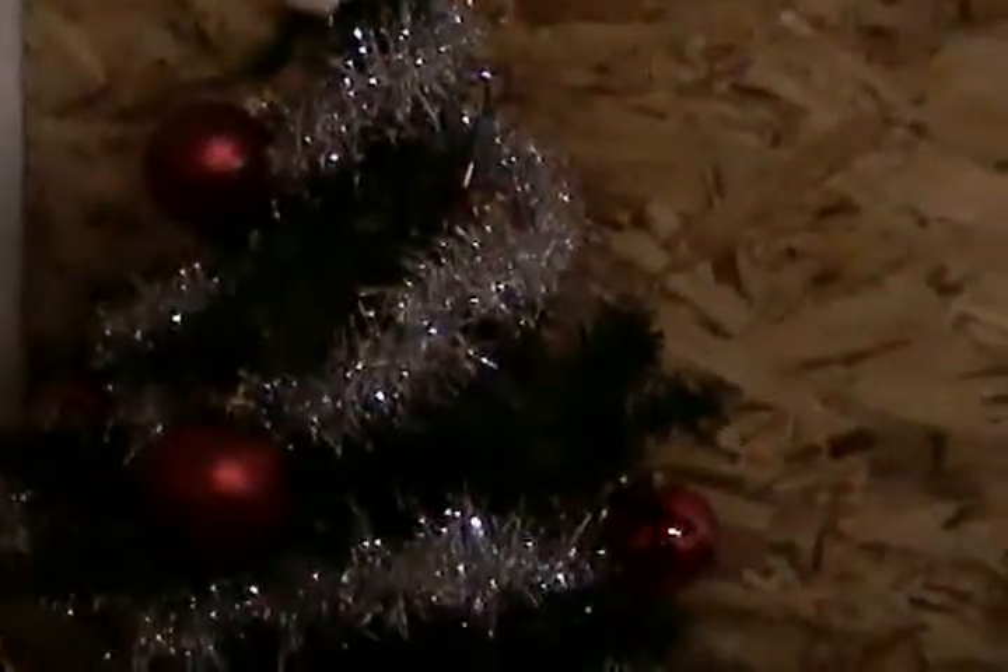Hi people, it's Superlore Brett. I'm just going to show you our baby Christmas tree. Here it is — we decorated it last night, and it's just a little baby one.